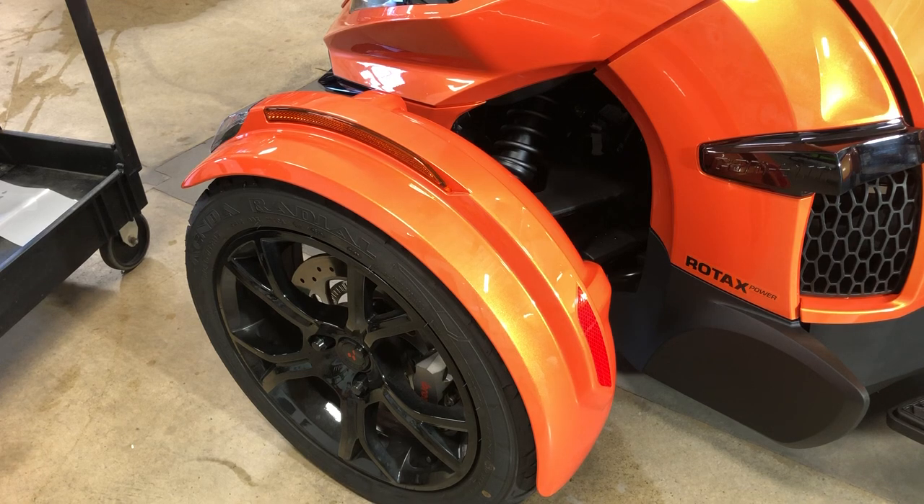Hi, this is Pete with Wrap My Spider. Today we're going to show you a quick video on how to apply our 2019 and up Can-Am Spider Fender Tops Kit. This is a little accent kit we created to accentuate the raised portions of the new fender that started in 2019 on many models of the Can-Am Spider.